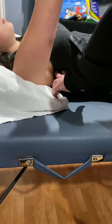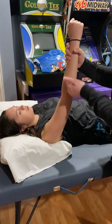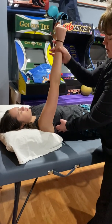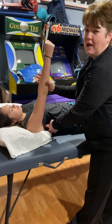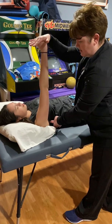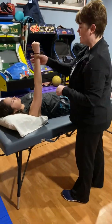Serratus is in charge of protracting the scapula, or bringing the scapula around the ribs. So if you ask your patient to punch towards the ceiling — keep your elbow straight and just lift like that — I can feel that muscle contract right here. If I need a stronger contraction, what I would do is give resistance and punch up into my hand, and then I can feel a little bit stronger contraction. So that's serratus anterior.